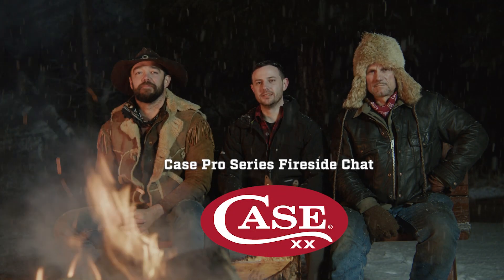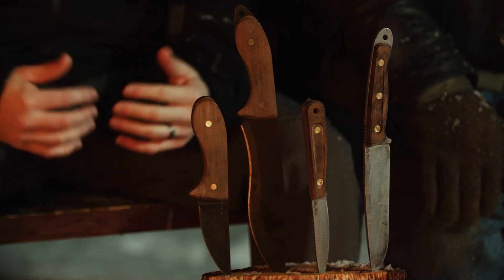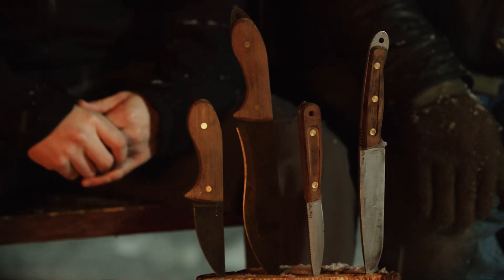Hey everyone, I'm Tom from Case Knives. I'm here with Roland Rockhouse Welker and Laramie Sasquatch Miller. We're going to talk about some of the new Signature Series knives that we just came out with for Case. We had these knives designed by professionals to perform in the outdoors, no matter the elements.